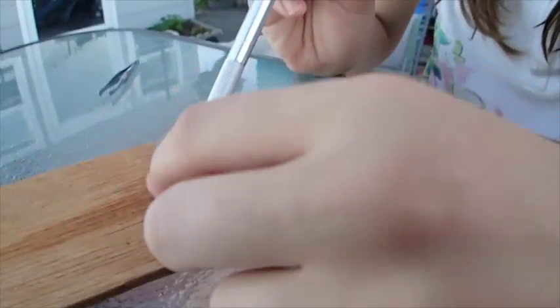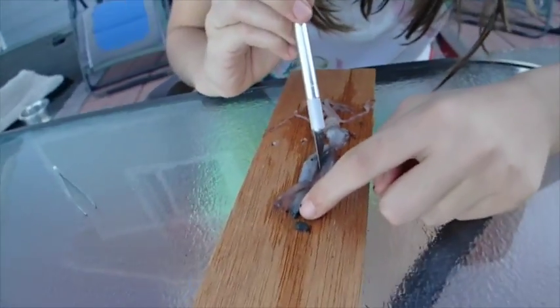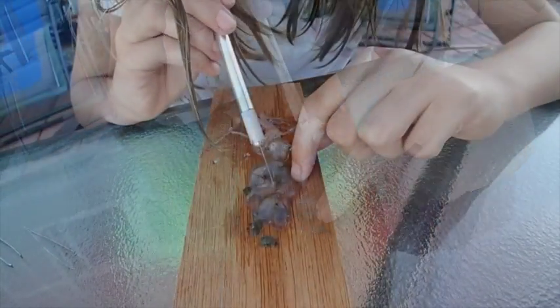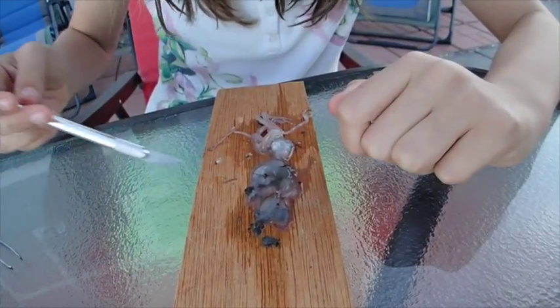Okay, now we're going to cut it open. That — the ink sack — this is all the ink sack right here. It's very gross.